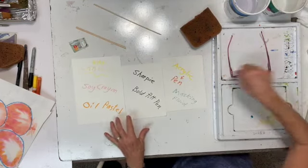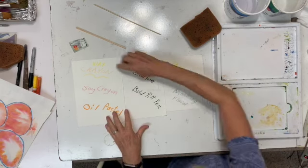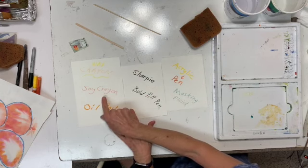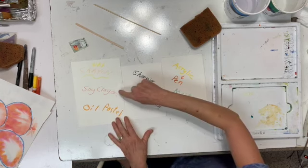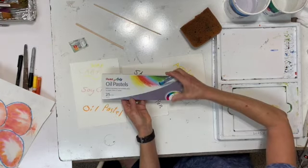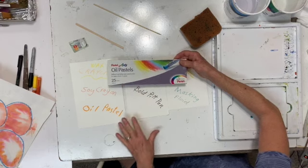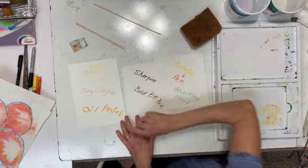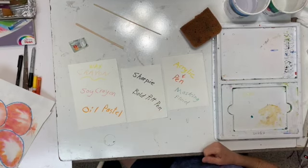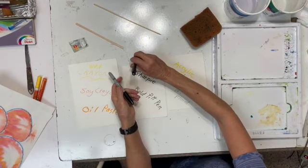I'm showing you a couple of different things that we can use to resist. This is crayon — wax crayon. I had a box of soy crayons that I've had for years, so I thought I'd give them a try. Oil pastels, because oil and water don't mix just like wax and water — this will also be a resist. I used oil pastel on this. Or you could use a waterproof black pen if you want to have black outlines — a Sharpie or a bold pit pen. I use the B for bold.